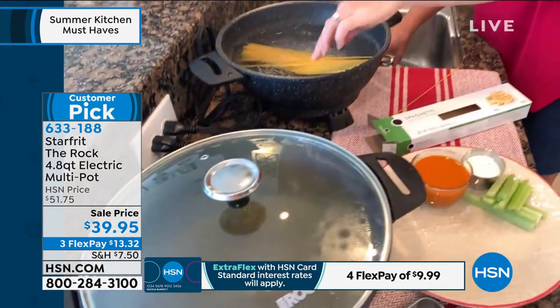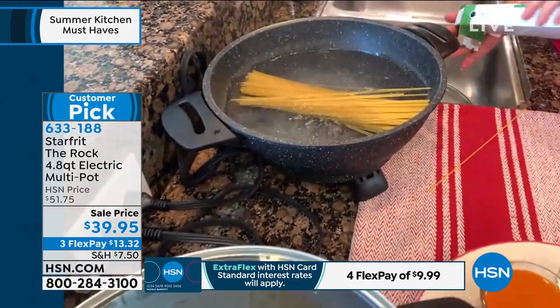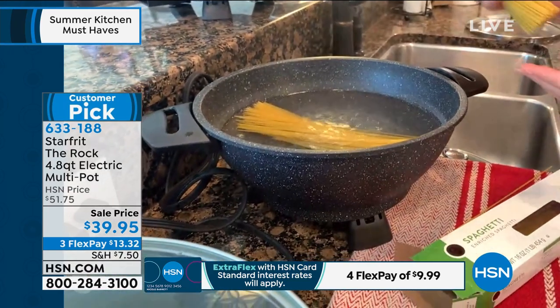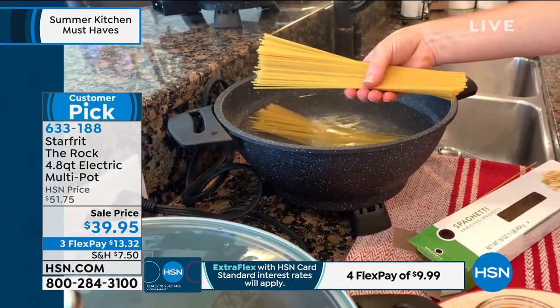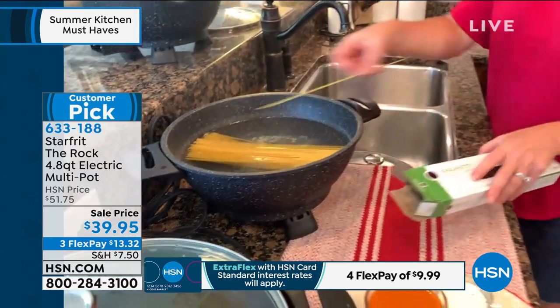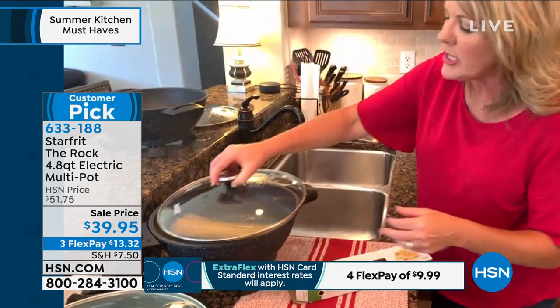Great conductivity. This has replaced cast iron in my world — that's how good it is for a $40 price point. But here's where Star-Frit is so incredibly smart: they literally have made the width of this pot exactly the width of my spaghetti. How perfect is that for making pasta on the countertop?